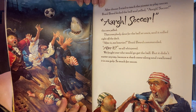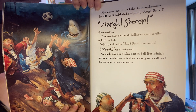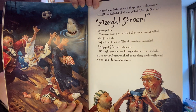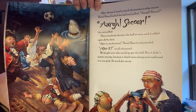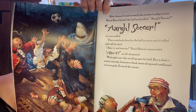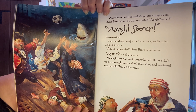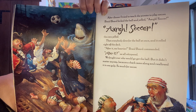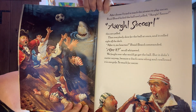After dinner I tried to teach the pirates to play soccer. Braidbeard kicked the ball and yelled, 'Arr, soccer!' Then everybody dove for the ball at once and it rolled right off the deck. 'After it, me hearties!' Braidbeard commanded. We fought over who would go get the ball, but it didn't matter anyway because a shark came along and swallowed it in one gulp. So much for soccer.